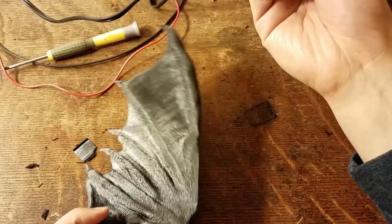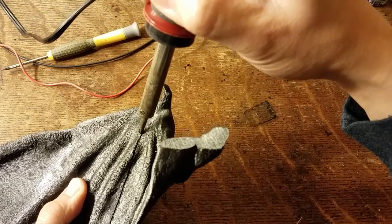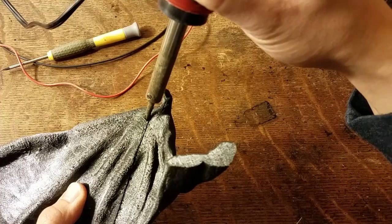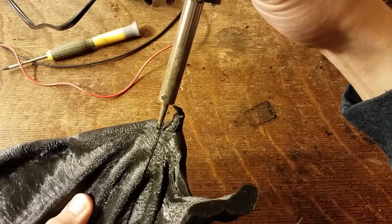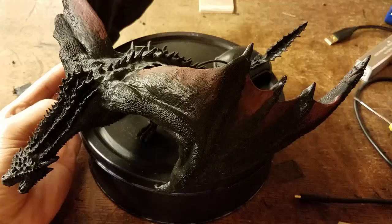Gently use the soldering iron to mold and push the plastic on top of the wing seams and melt them together. For larger gaps, do the same trick: sprinkle some plastic shavings from the earlier drilling process to fill in the large gaps, then gently melt that in and work your way along in a gentle paintbrush-like motion.